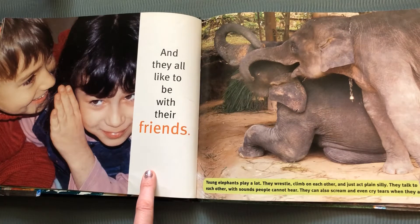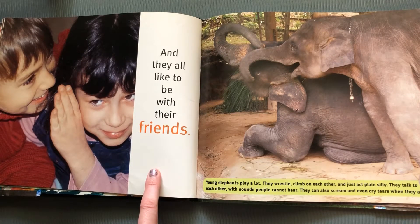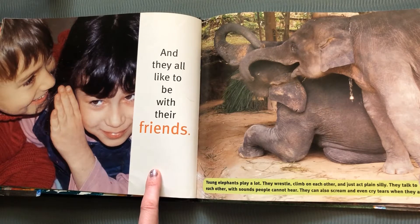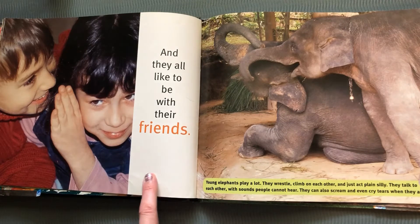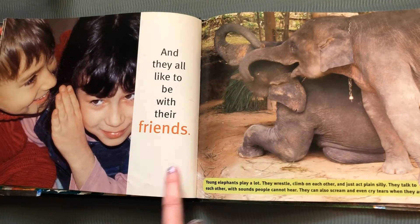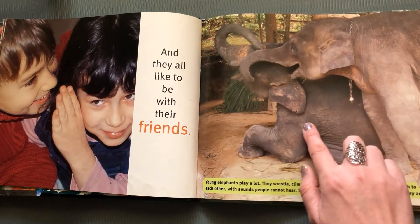And they all like to be with their friends. Young elephants play a lot. They wrestle. They climb on each other. They act silly. They talk to each other with sounds people cannot hear. They can also scream and even cry tears when they are sad. Elephants are a lot like us, aren't they?